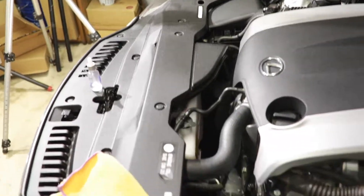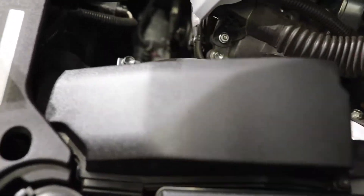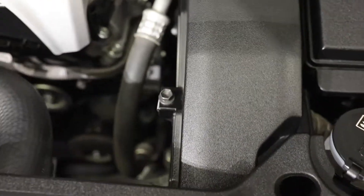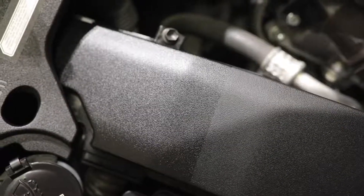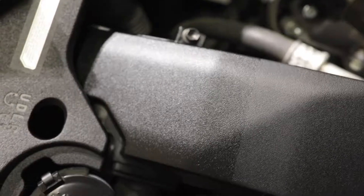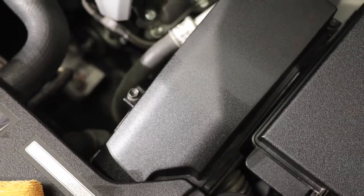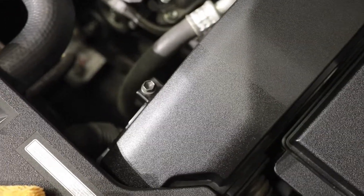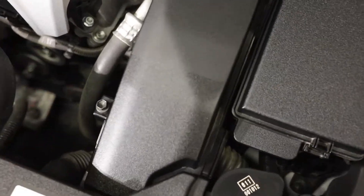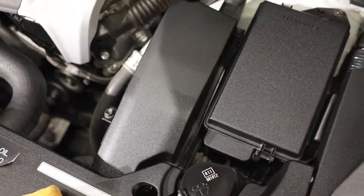I've got pretty much all of it coated so far — haven't done the engine cover yet, but everything else is done. I went ahead and did a tape line to show you a 50/50 split of what it looks like before and after coating. It's a little deeper and a little shinier. You don't want an engine bay to be super shiny — it's a nice factory finish. It's going to give you some UVA and UVB protection. It also gives you good water beading properties, and it's going to help keep dust from sticking to the surface, making it easier to clean down the road.